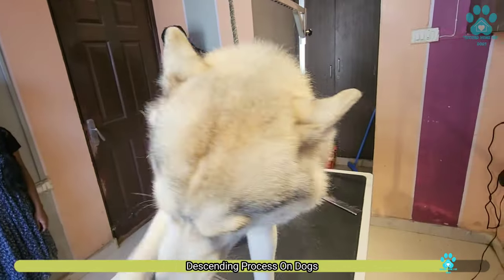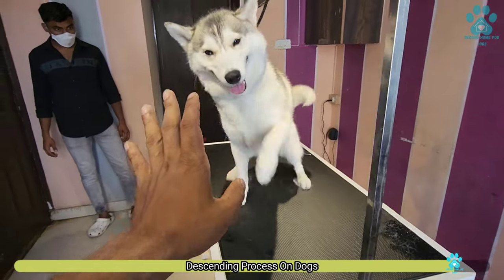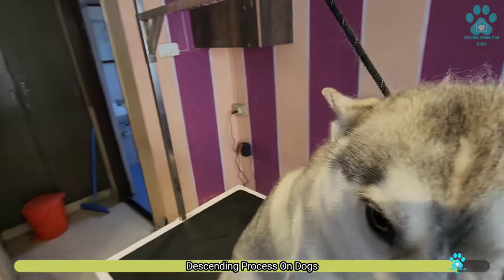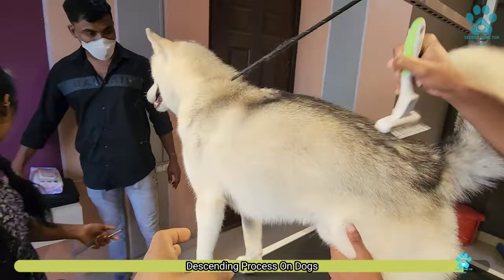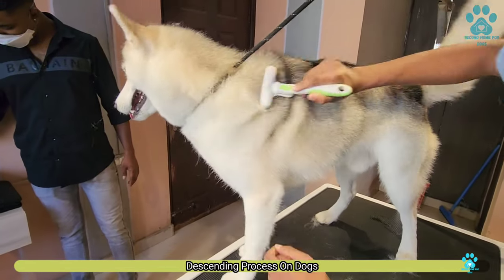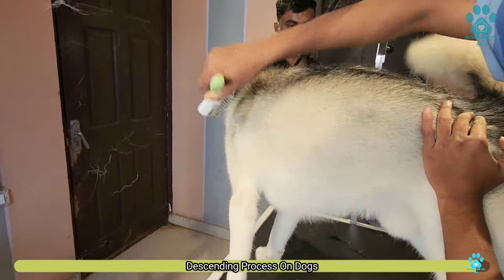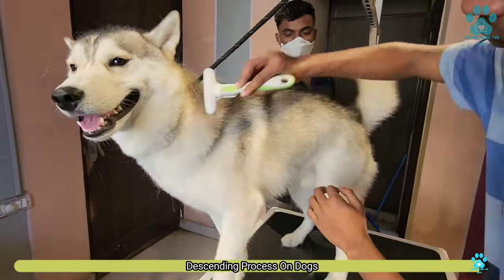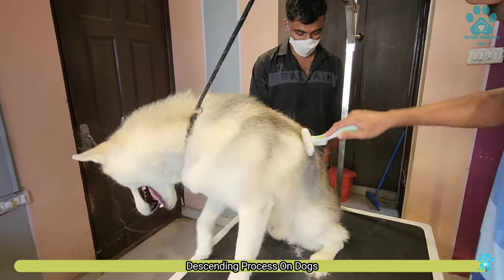So again we have to do the deshading process to remove all the excess coat. See, now still there is some hair fall, but this is reduced compared to the first time. So this is the entire process we need to do.